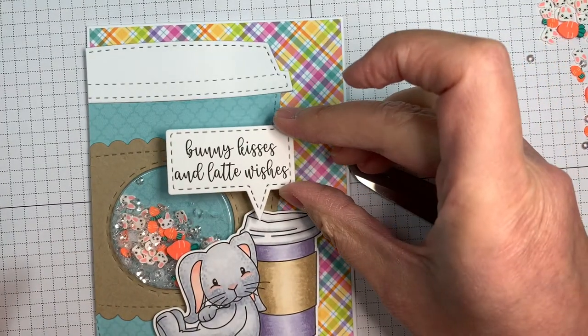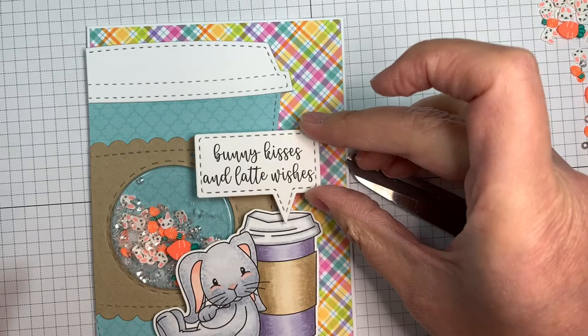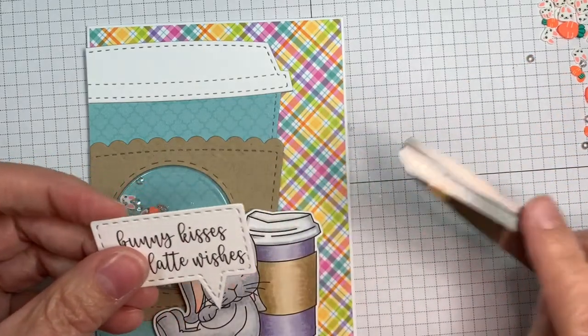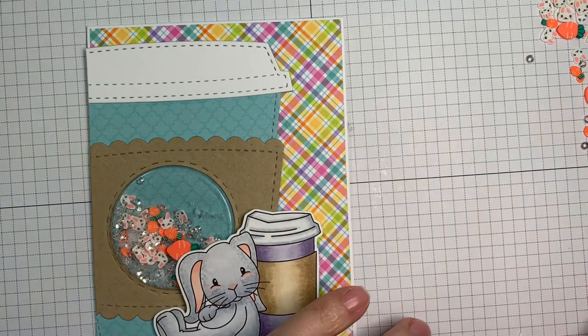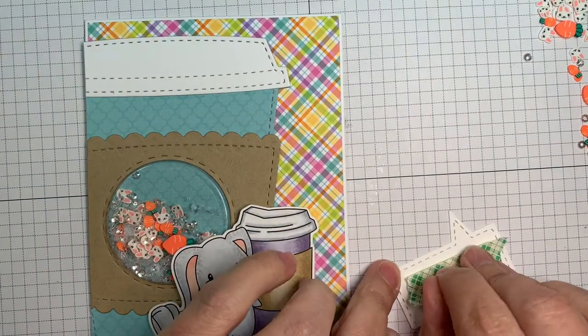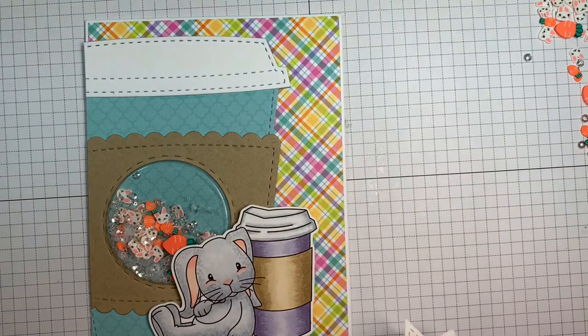So this is the little sentiment: 'Bunny kisses and latte wishes,' from the same stamp set. And I'm using Jaded Blossom word bubble dies — that's what I cut that bubble out with. And I'll be popping that word bubble up also.